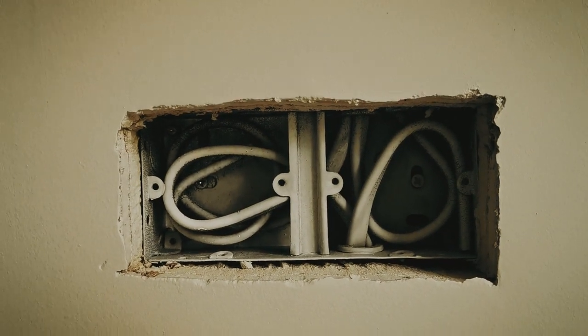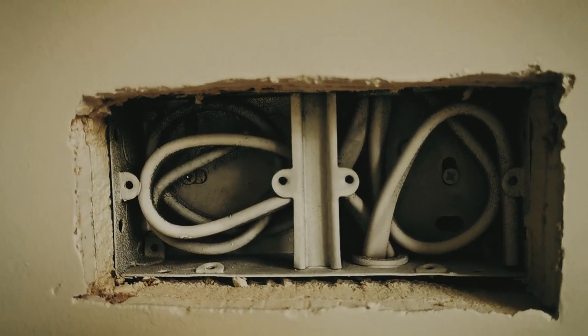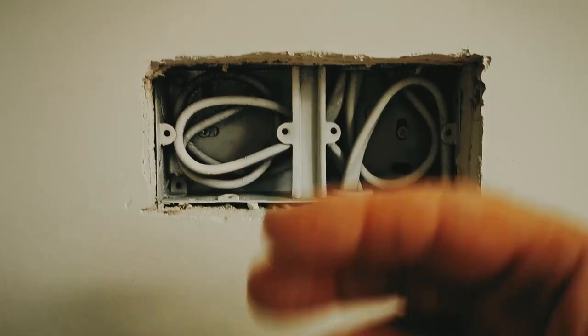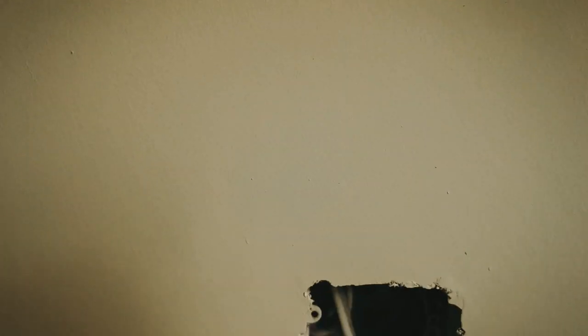Quick tip from Colin Bidwell: if you're spraying the walls, we've got a little cordless blower that we blow the sockets out with, so that when you spray the walls all the dust and debris doesn't blow out onto the walls. So yeah, all these empty sockets — just blast them with a bit of air and clean them out. Worked out really well, just a little tip there for you.